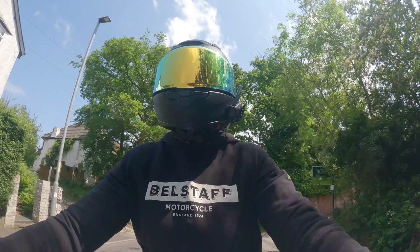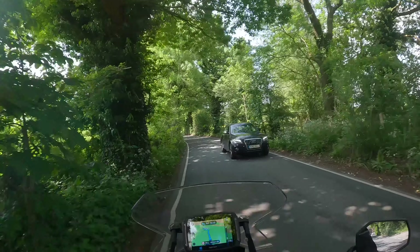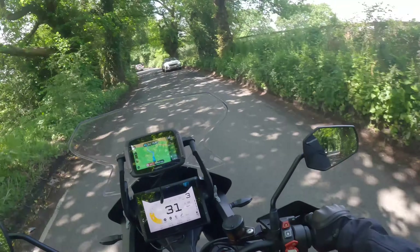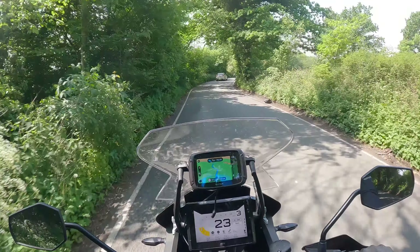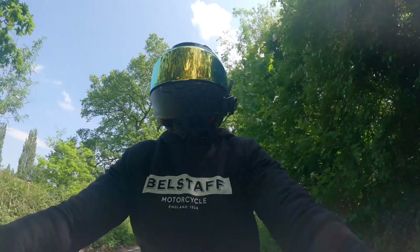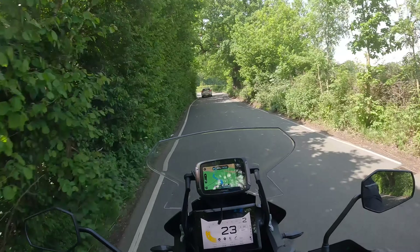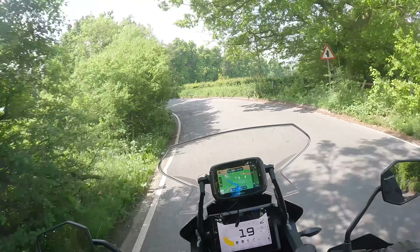Smashed my bloody knee on the tank because of that bloody pothole. This might be the back road to Widdenshaw. Big, big potholes. Jesus Christ, another one here. I will be surprised if that hasn't done anything to my wheels.